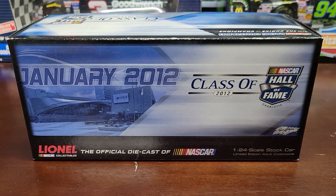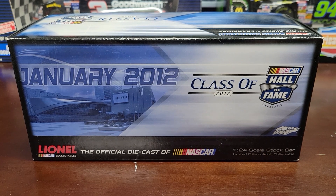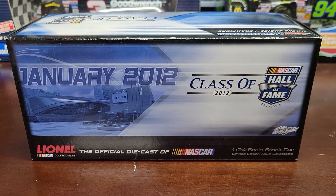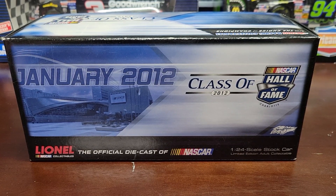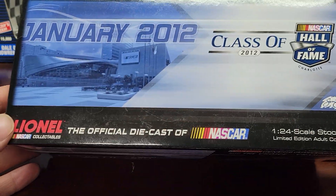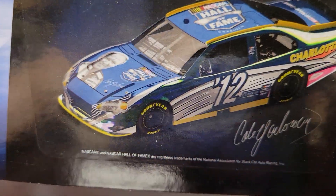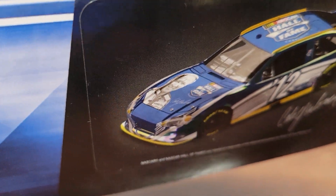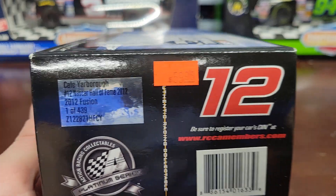What's going on everybody, welcome back again to the channel and welcome back for another NASCAR diecast review. Today we're going to be reviewing something a little bit different — this is one of the hall of fame cars. I got another one; they're all different drivers. This one is from a class of 2012. It's a Cale Yarborough inductee car.